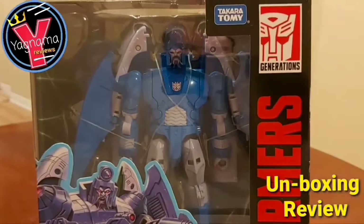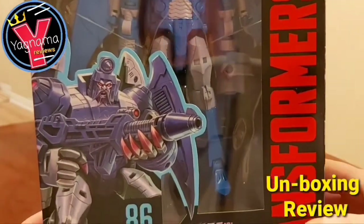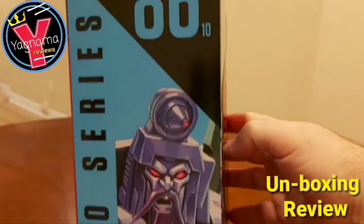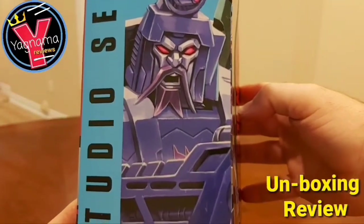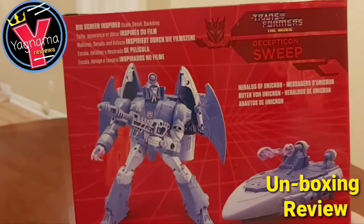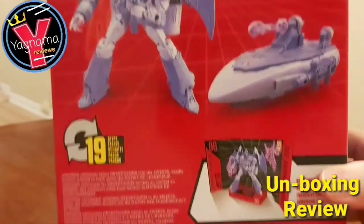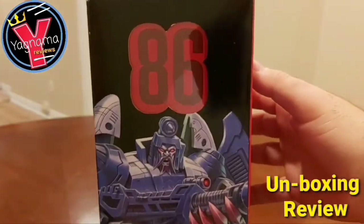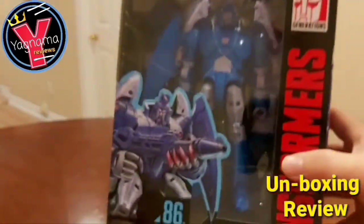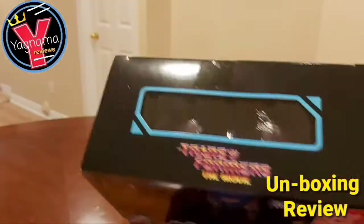So here is the Studio Series 86 Sweep. There's his figure — sorry for the glare, guys — from Studio Series 86, he's number 10. That's his goatee, like mine, but mine's better. Here's the back of the packaging. The only difference from Scourge is the color, and I believe the hands themselves are switched — one's closed on the opposite hand compared to Scourge. There's the top.